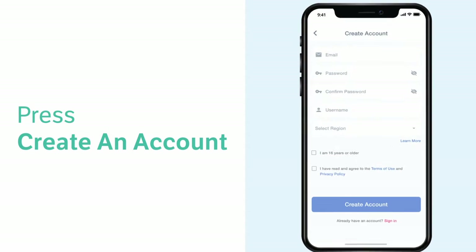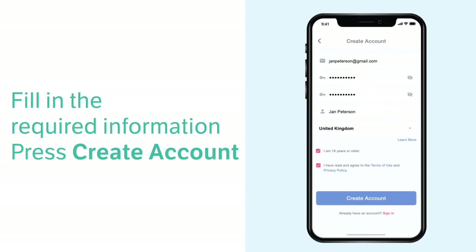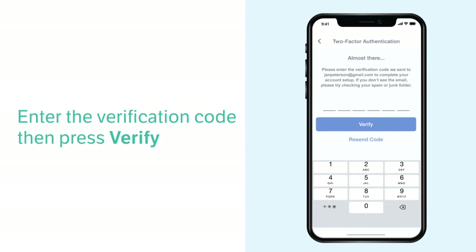Now check your inbox, spam folder, or all email folder for an email from My VTech Baby Plus app. Enter the code sent to your email and press Verify on the app.